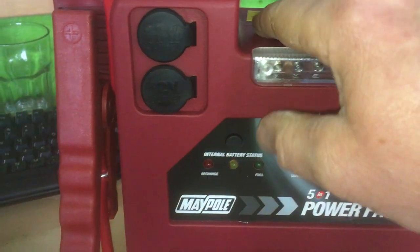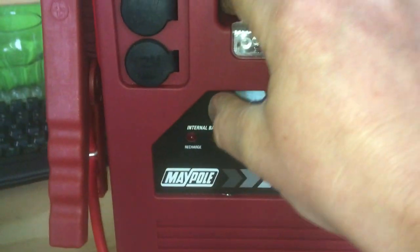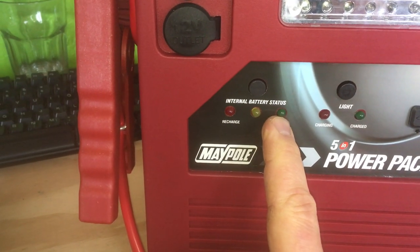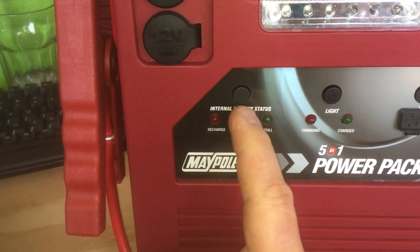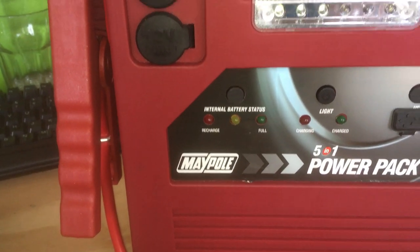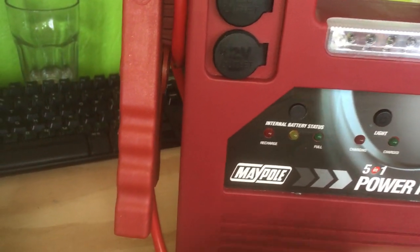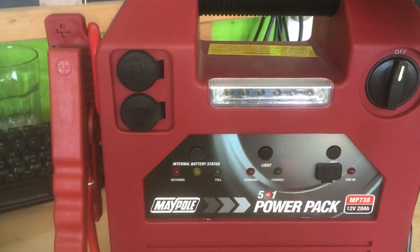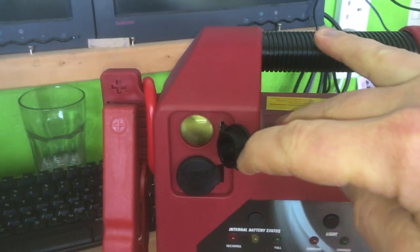This button here, when you press it, is meant to light up these LEDs to tell you whether you need to recharge — battery status indicators. Anyway, that's broken, that doesn't work. I'm not sure if it worked when it turned up and then stopped, but that's not great. I should point out I've only used this once and it's a week old, so it hasn't lasted very long at all.